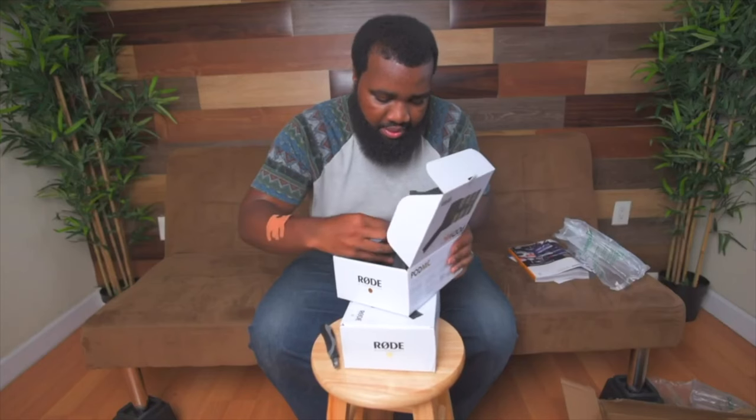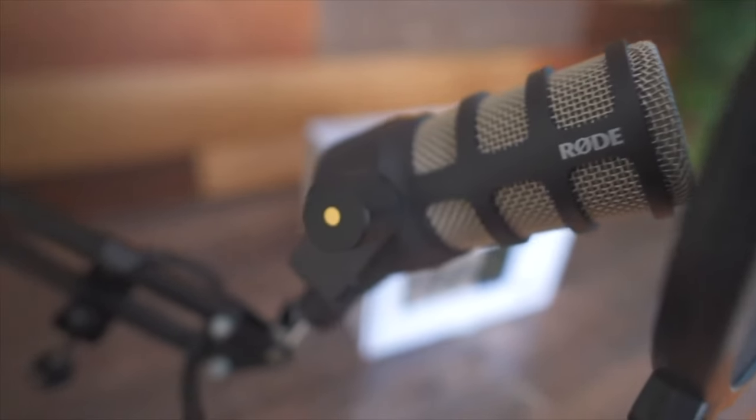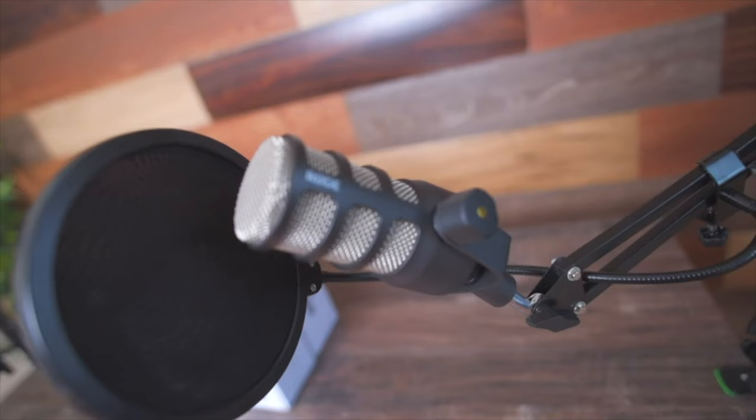So this is the Rode PodMic 2. I'm super excited because I've been waiting for this microphone for a very long time. I had the Rode PodMic 1 when it first came out — I was super excited about it. It was my first professional microphone, and this microphone here is the second edition of it.